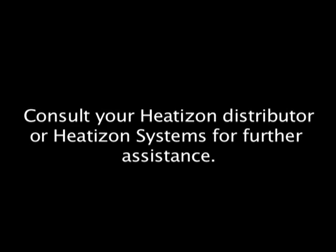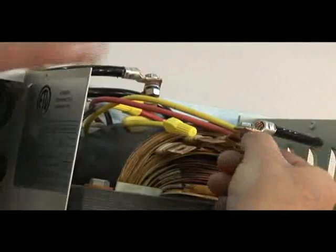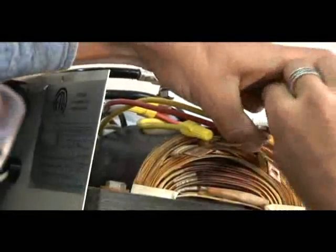If using an S202 or S203 dual tap transformer, repeat the previous startup procedures for both the top and bottom pairs of cold leads.